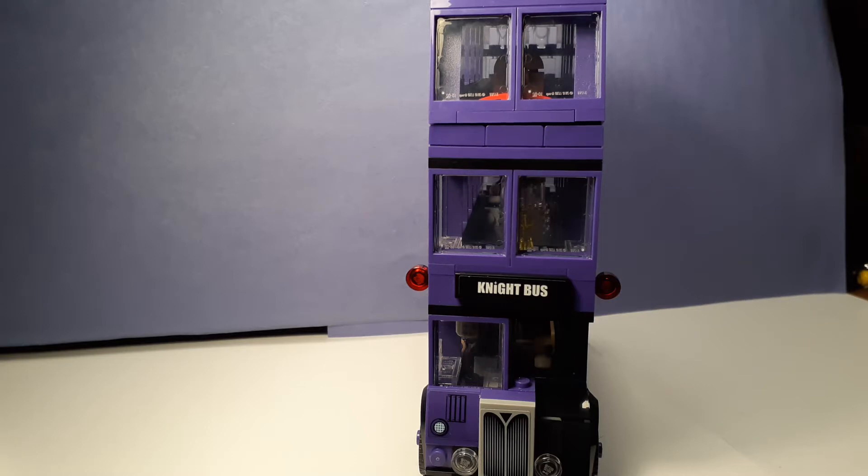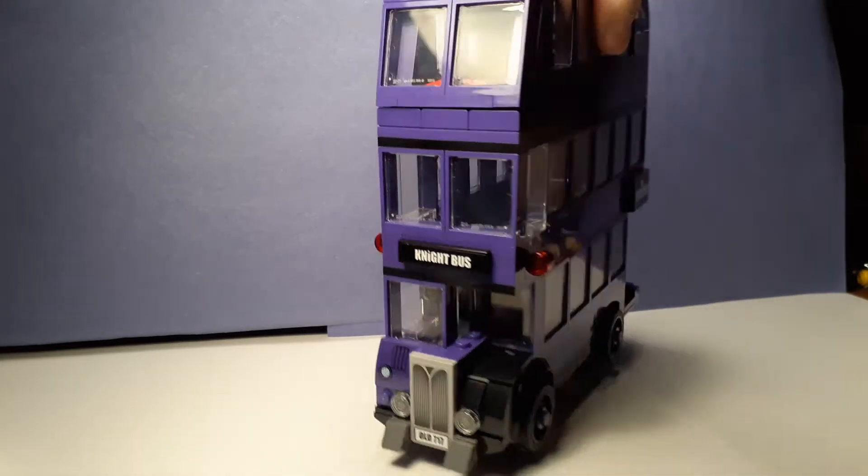It's been a while since I've uploaded, but I am happy to be back. Just so you know, I'm going to be uploading a stop-motion family house coming up. I'm not gonna say when because things have been put behind a little. But today we're here to review the Night Bus.